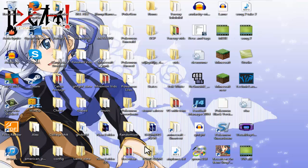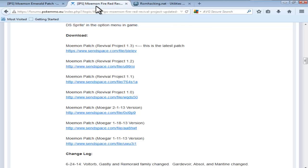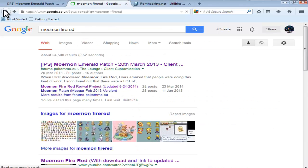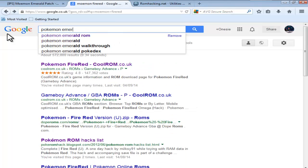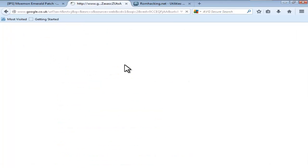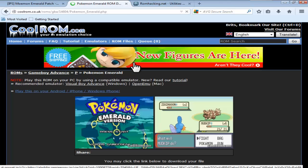For Emerald, it's slightly different. What we're going to do is find the Emerald ROM. Type in Pokemon Emerald ROM on Google and download it from CoolROM, doing the exact same thing you did for FireRed.